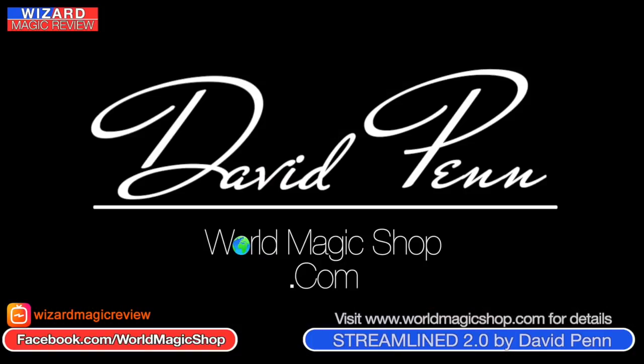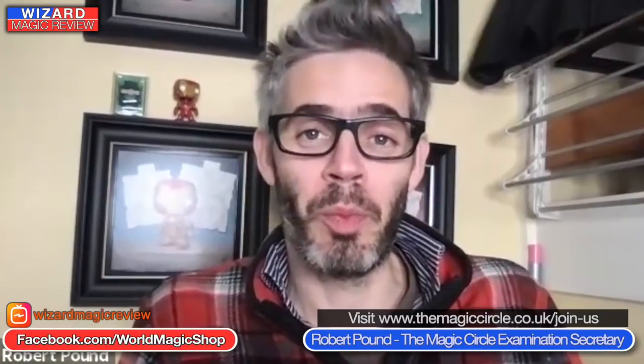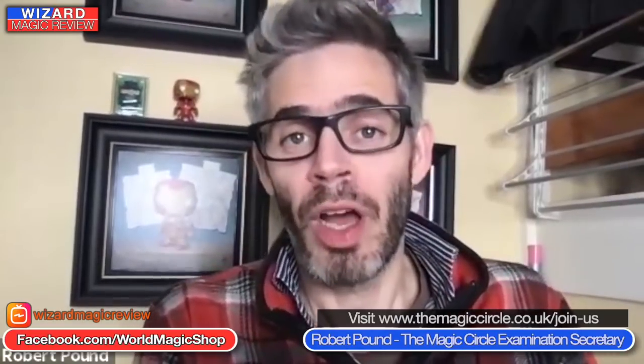We had the Magic Circle Unlocked last week — a five hour event. Now we have our first special guest: Robert Pound, the Examination Secretary of the Magic Circle. Welcome, Robert. The examination secretary does all the work to make sure when people join that it actually happens — the back room work arranging it, interviewing, and sorting everything out, done by myself and Roger Curtis. We've got about 40 examiners that help.